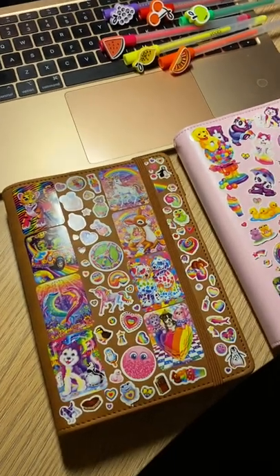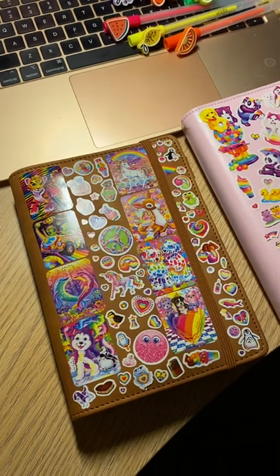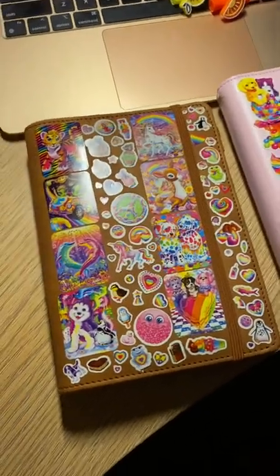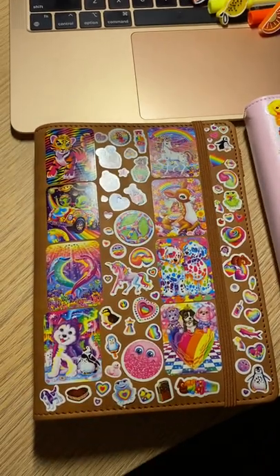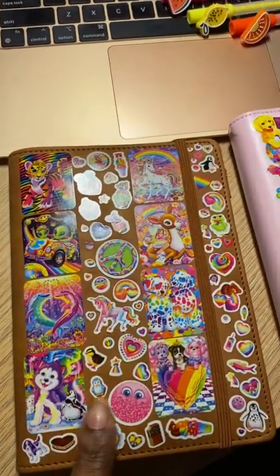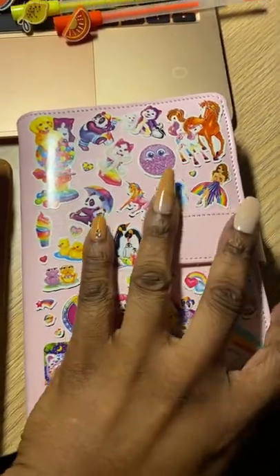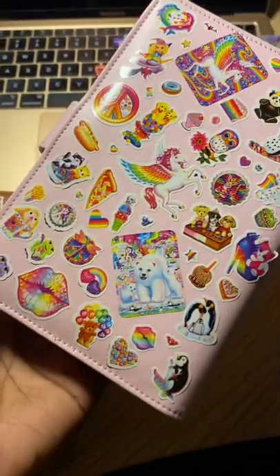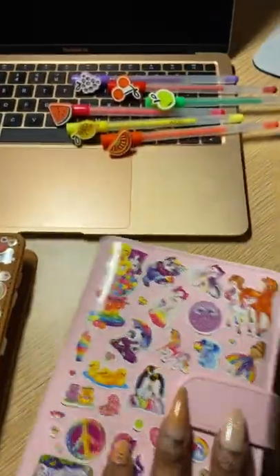Hey guys, my name is Natalie and I am new to this YouTube channel. I just wanted to come on here to show how I decorated my cash binders. I just started into the cash stuffing, and these are just random different stickers that I added on here.